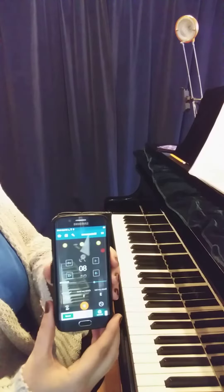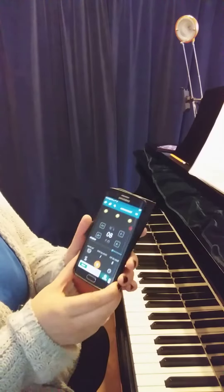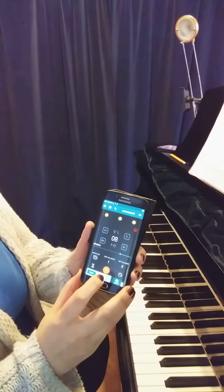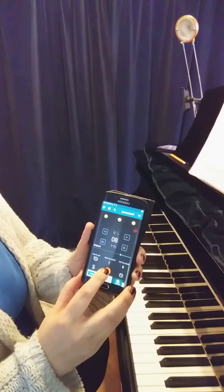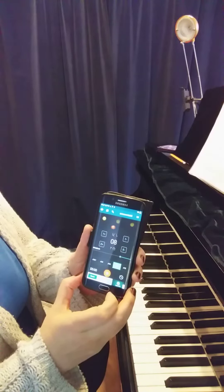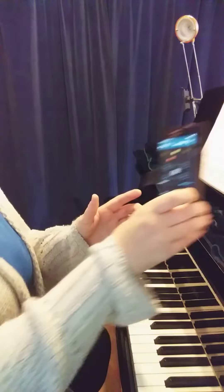I'm going to be using this app, which is Metronome Beats, and we're going to use 80 beats per minute for this practice left hand. We're going to click 75% here, and that gives us the speed we're playing it at today.